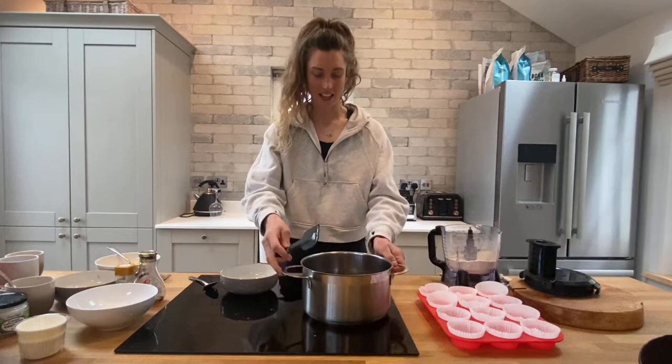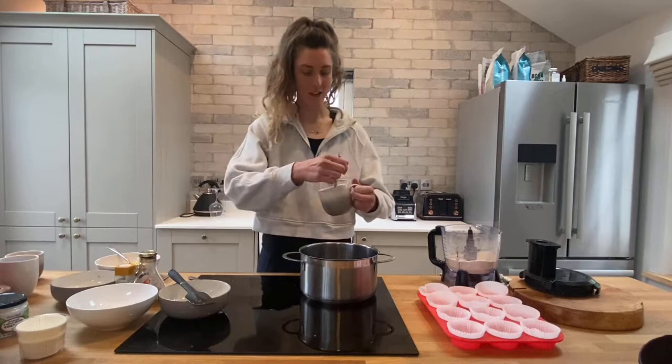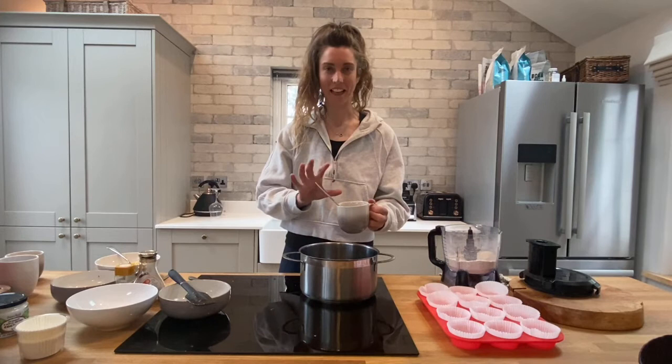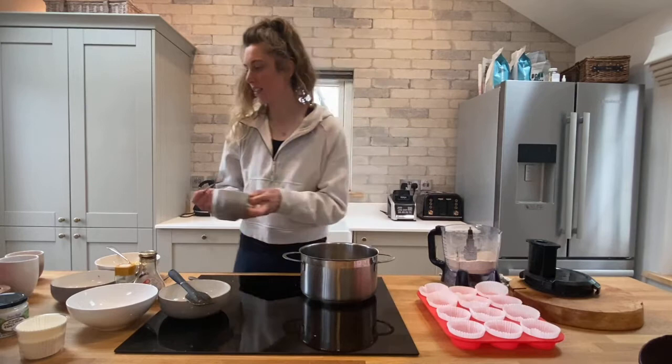We're going to add the remaining ingredients into the saucepan. Tip in the eggs — you need two eggs cracked. I always crack them into a cup separately in case there's a problem with them. You can tip your eggs in straight away; you don't need to gently add them.